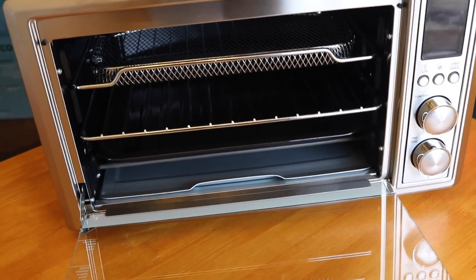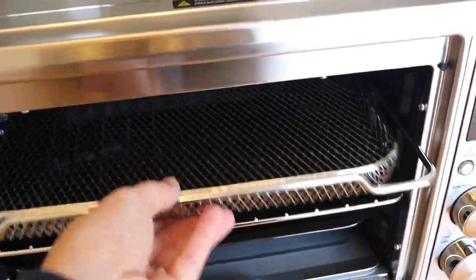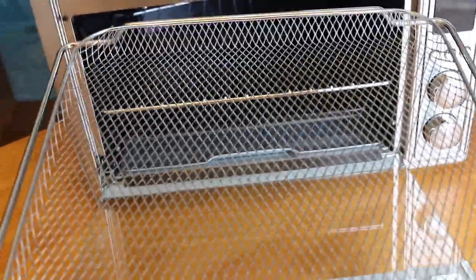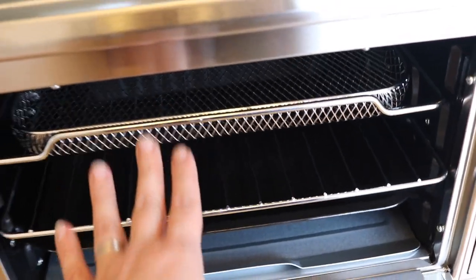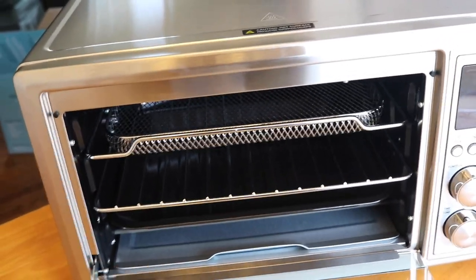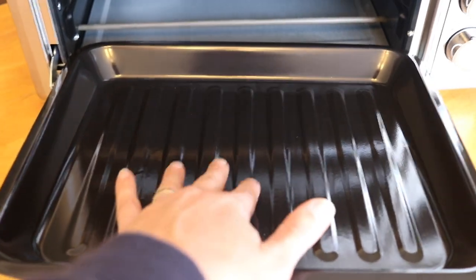One small issue I have with this setup — the same as with another air fryer oven I reviewed — is that when you pull out the air fryer basket if it has any oil it's going to drip as you pull it out, so you'll need something to put it on right away. That's something you don't have to worry about with a countertop air fryer, where the drawer comes out with the basket and catches anything that falls. There are some accessories you can buy that are like baskets with feet, similar to an Instant Pot steamer basket, and I might look into that.